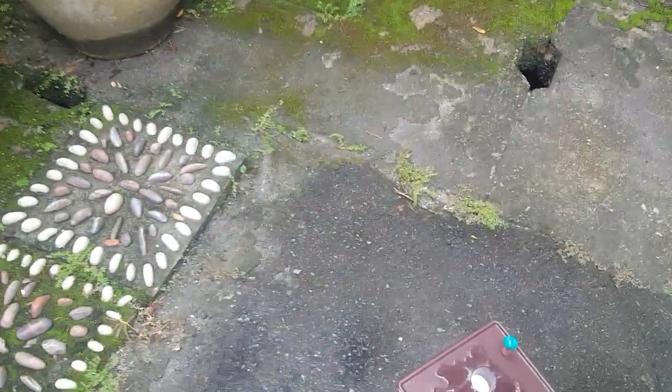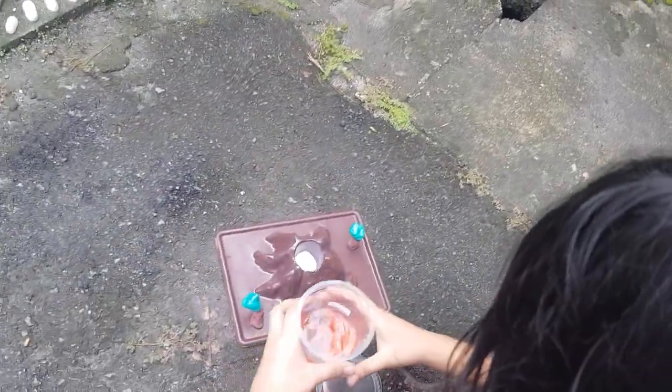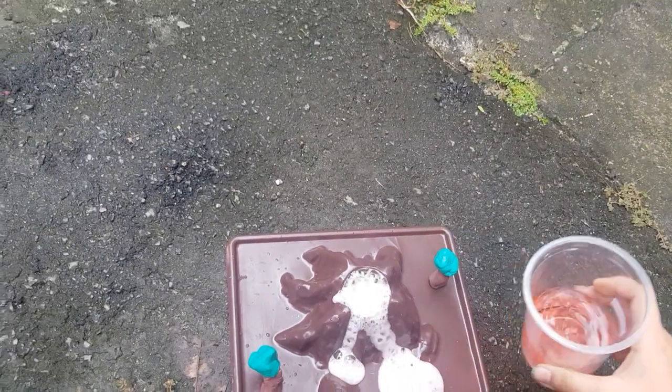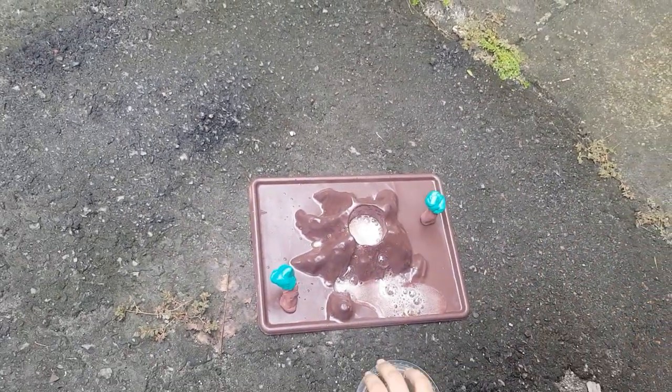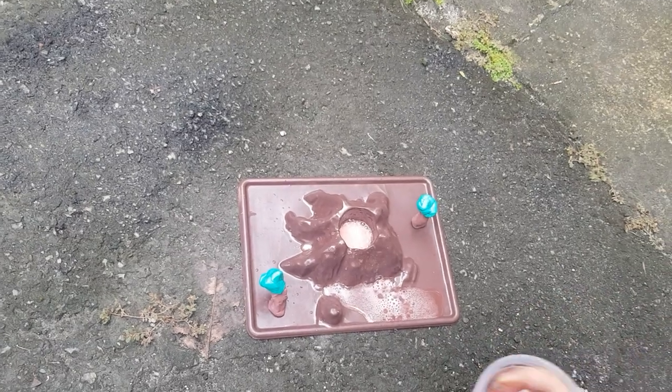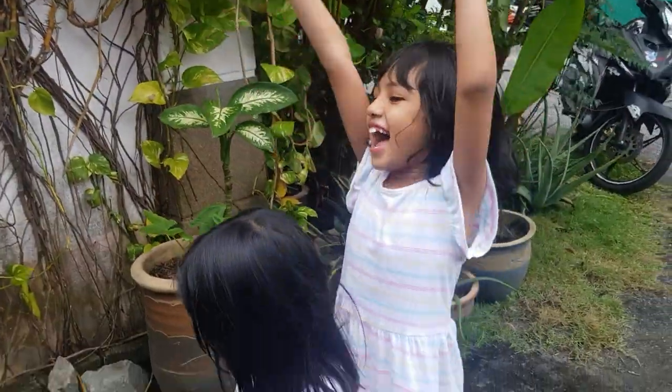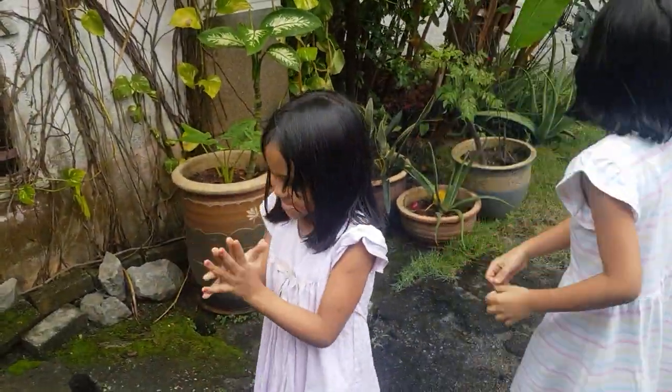Now I'm going to put in the vinegar. You put the vinegar — don't spill it. Let's see. Look at that! The lava! It's the perfect lava. It's red. Explosion! Yay!